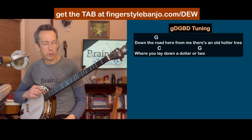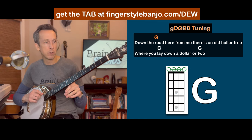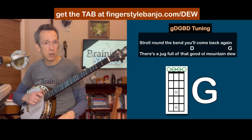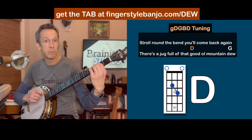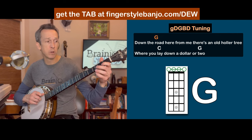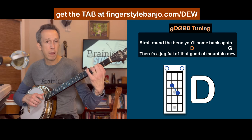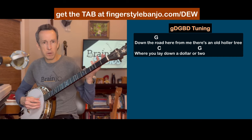Here are the chords. We're going to start on our open G: 'Down the road here from me,' then move to the four, the C: 'there's an old holler tree, lay down a dollar or two.' Back to the G, then: 'Stroll around the bend, you'll come back again.' We go to the D, the five chord: 'Good old mountain,' and back to the G. Verse and chorus share the same chord progression and pretty much the same melody — super simple.